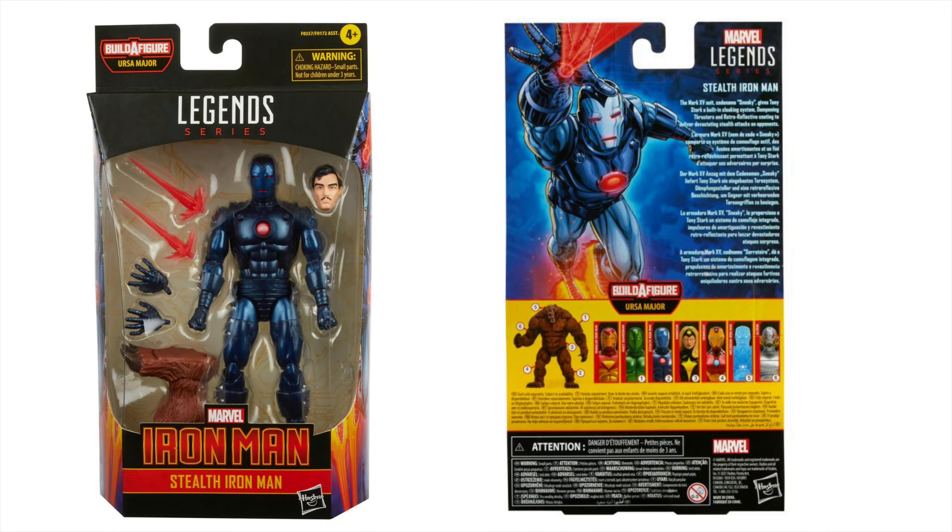Let's have a look at the box first of all. There is the box — really cool artwork on the side. It's the Ursa Major builder figure, which is just a bear, so I'm probably not that interested in that. Would have been nice if it maybe had a little Russian hat, or maybe a little Russian hammer and sickle armband on the side, but it hasn't got it. There are some really cool figures in this wave so I'll probably end up with a builder figure anyway, but straight up — glorious, look at that armor.